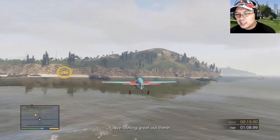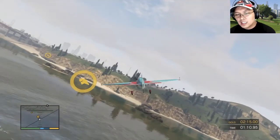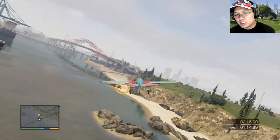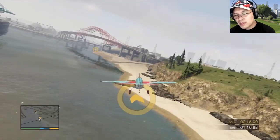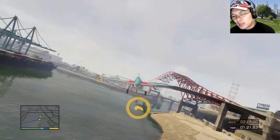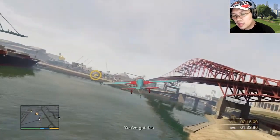You're looking great out there! Uh oh! Oh shit, I missed! Did I miss with that one? Nope! Keep it up! You've got this!